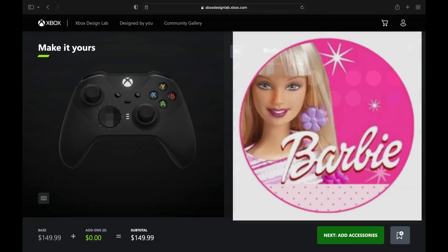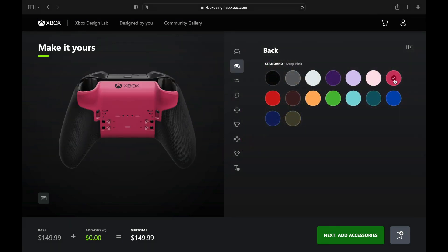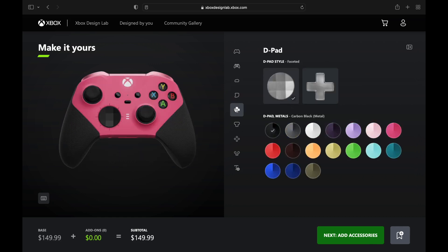Now we have a Barbie design — we got to go with that new deep pink on the body and the back. Then we're going with some of that softer pink called retro pink metallic. On the triggers we're going with that soft pink as well — there's a good amount of pinks and purples in here so there's a whole lot we can do.